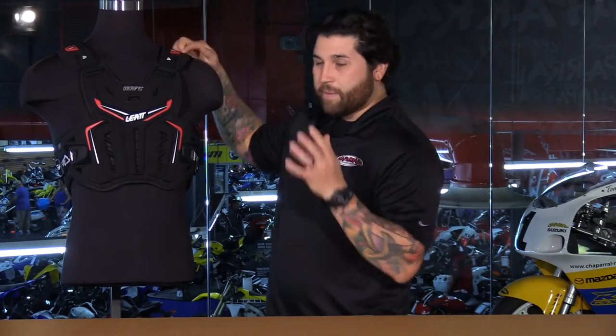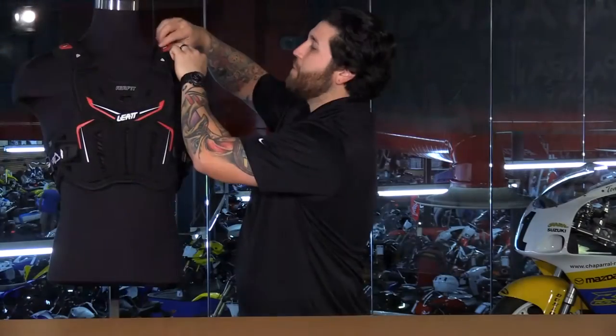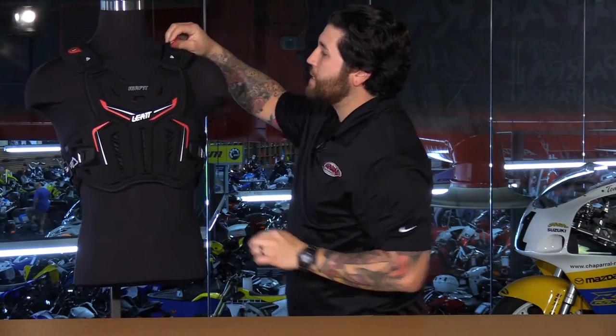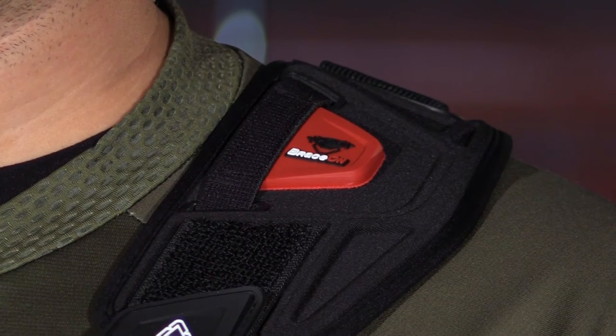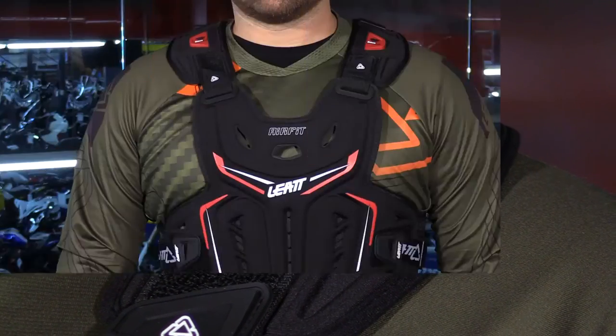On the shoulder area, keep in mind this was designed by the neck brace company, so this is going to accommodate the neck brace very nicely. In the front, you have deep channels as well as in the back, and on top of the shoulders you have the Brace-On system, which is going to connect directly to the neck brace so you don't need any additional straps.